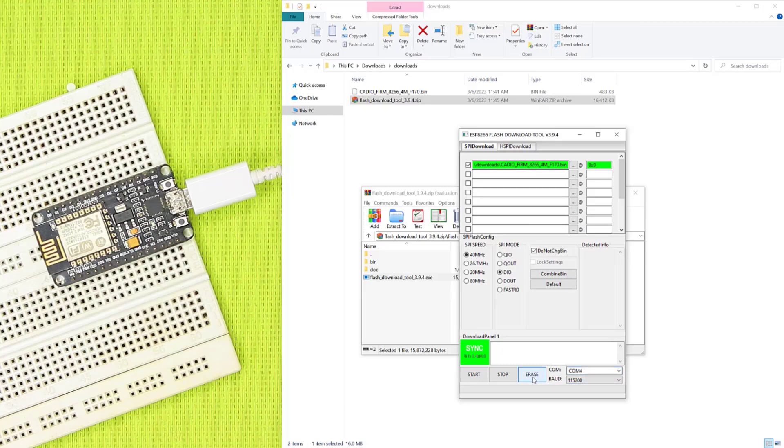Then click Erase to clear the ESP Flash from any stored data. After erasing the Flash, we click Start to download the firmware on the ESP.